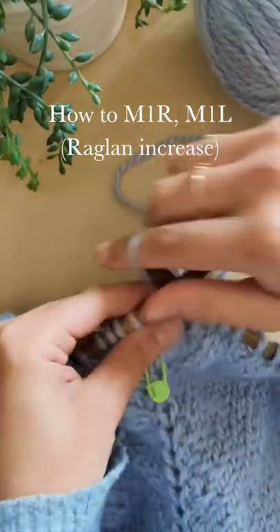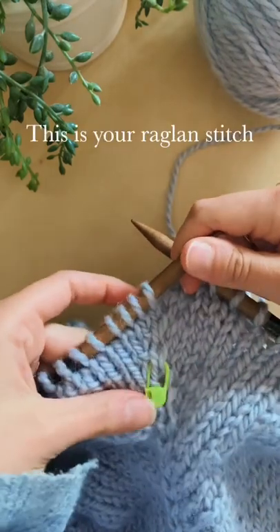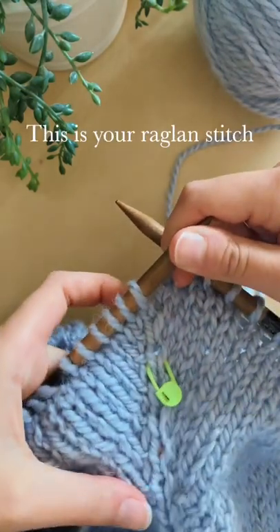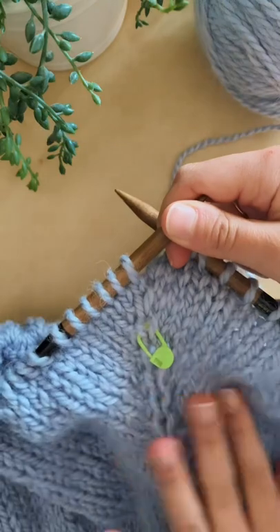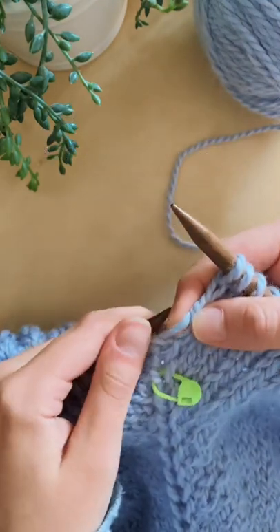This is how to make a raglan increase working the make one right and make one left. This one is your raglan stitch. The increase stitches work with the bar between the stitches.